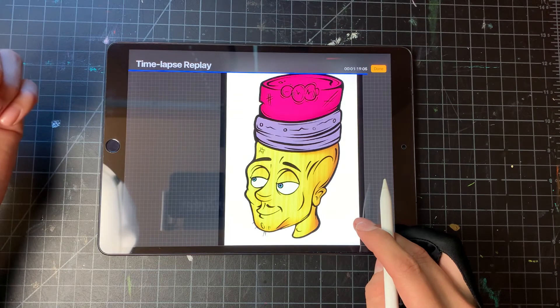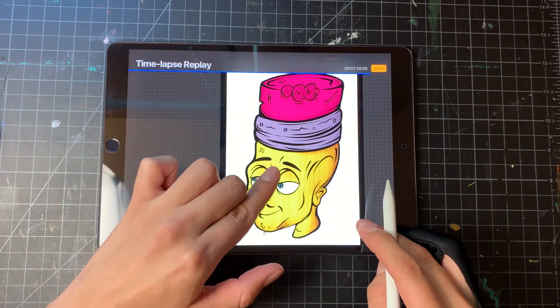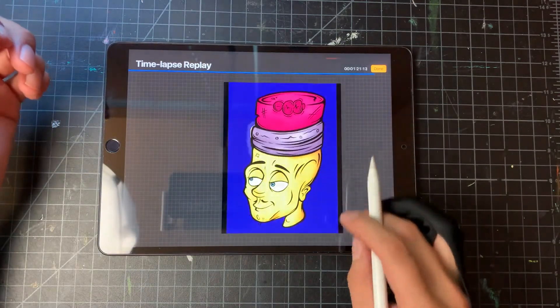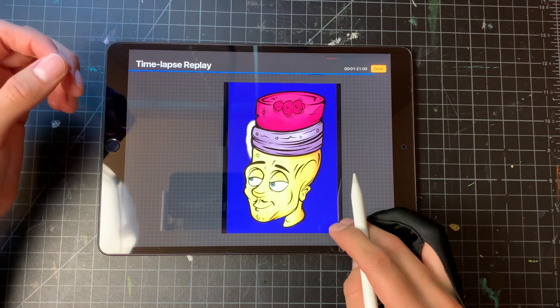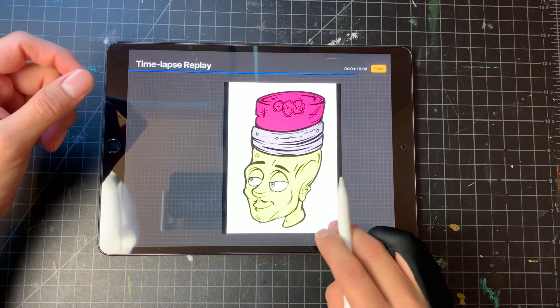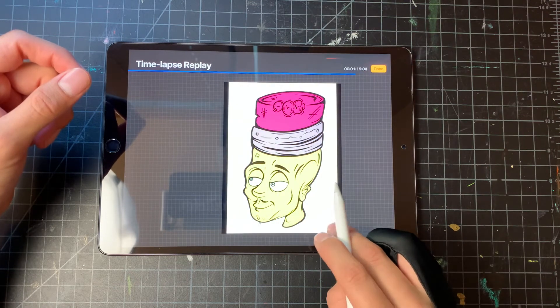From there I went ahead and added some value to everything, which gives it a more lifelike look. Adding more values really does make a drawing different — from beginning with no values to having values, you definitely see a dramatic difference.